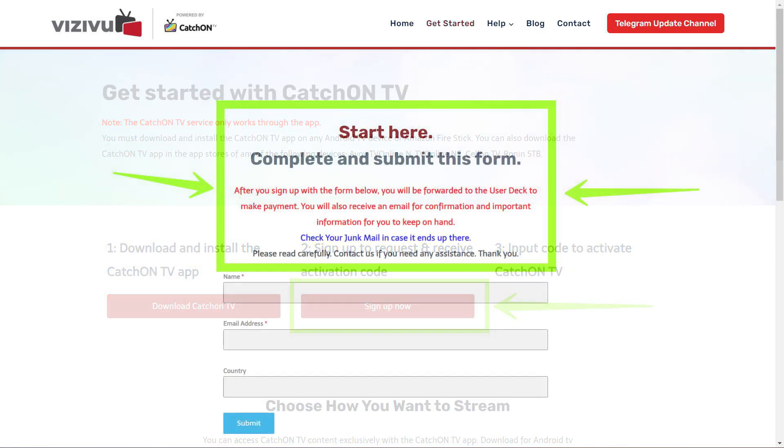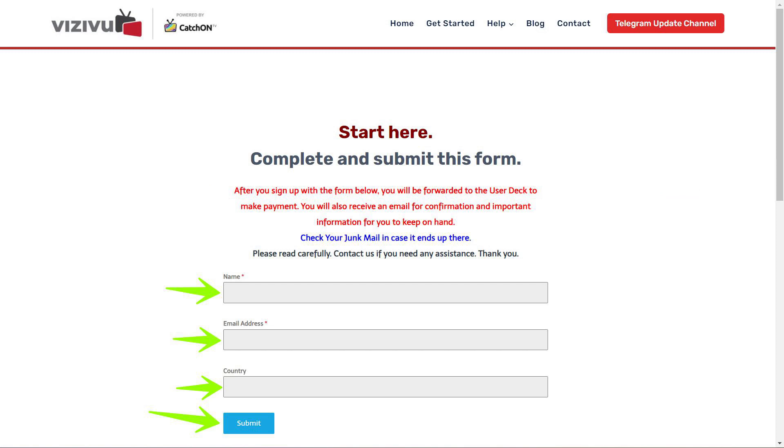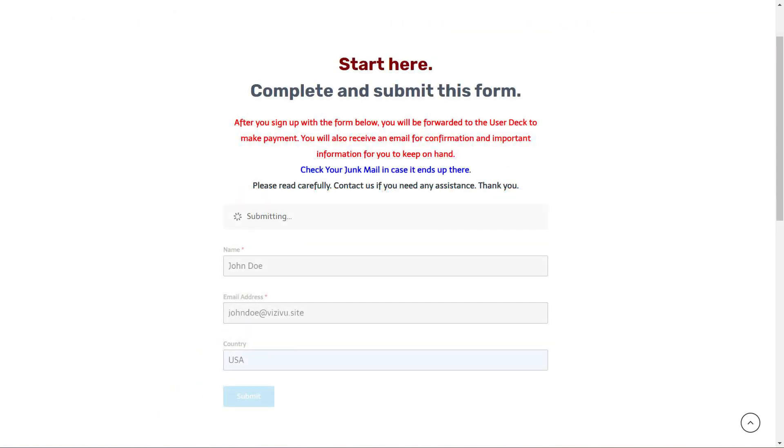Step 2. On the page that follows, please read the information on the page carefully, as it will be important for the next step. Fill out the information on this page and click the Submit button. After a few seconds, you will be automatically forwarded to the UserDeck site that will allow you to access an active pre-pay code. Please do not close this page until it forwards you to the UserDeck site. If you're waiting longer than 60 seconds, you can refresh the page and try again.